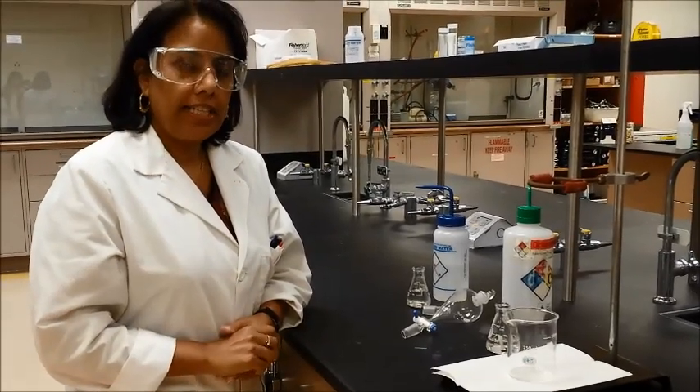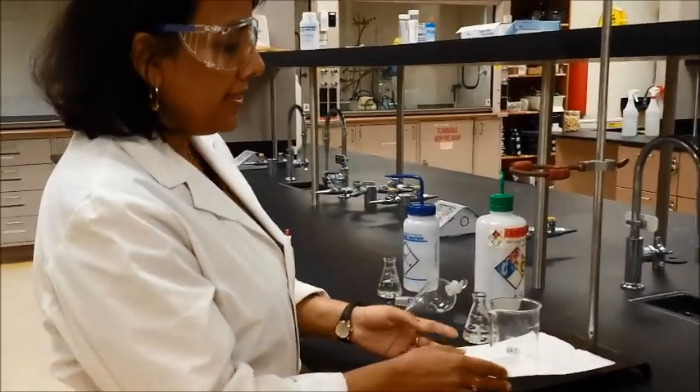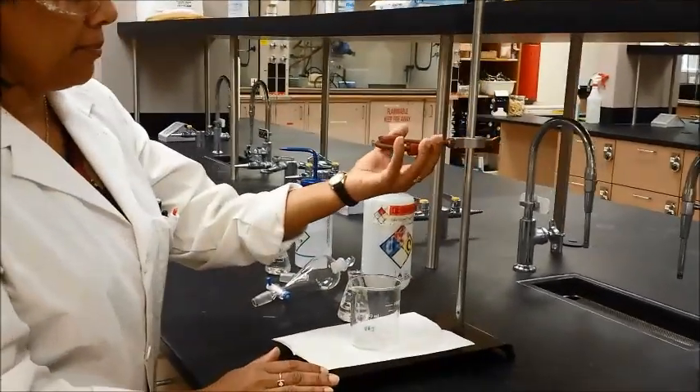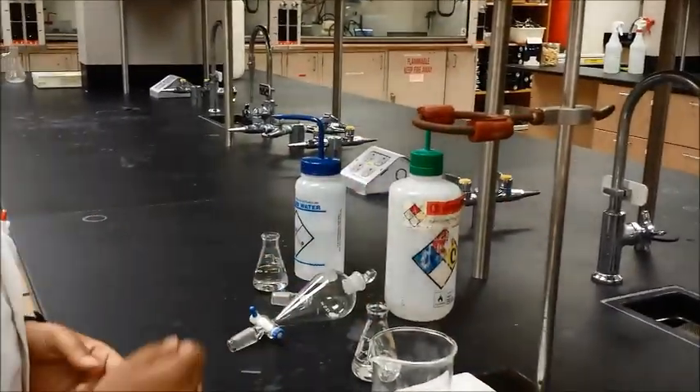We're going to do a little bit of extraction technique today, so you can see how the extraction works. What you will need is a stand to set your separatory funnel on. You will need a ring clamp also. The ring clamp should have a little bit of support on it so that it doesn't break your separatory funnel.